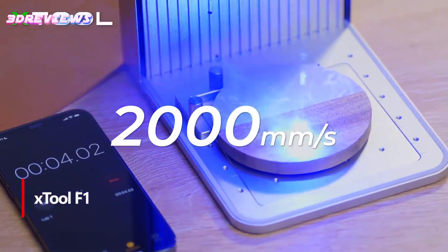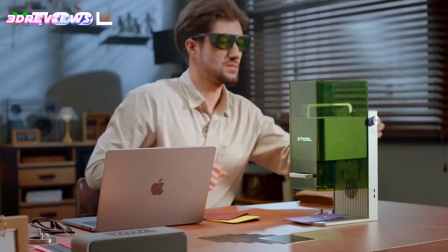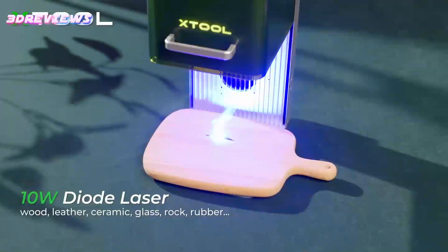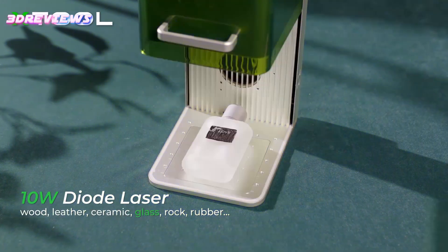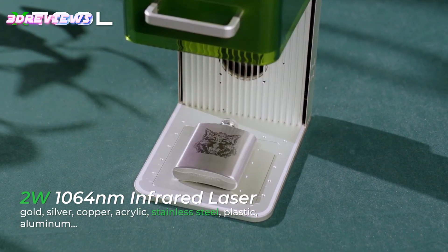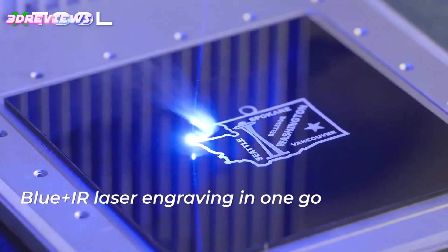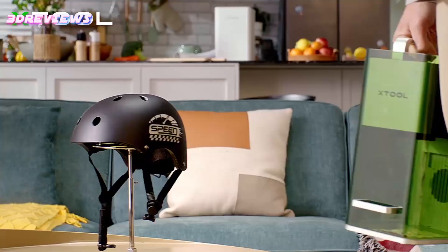Number 2: The X-Tool F1 2-in-1 Dual Laser Engraver is a groundbreaking machine that combines speed, versatility, and ease of use. With an impressive engraving speed of 4,000 mm per second, it boosts productivity tenfold, making it perfect for batch processing items like jewelry, business cards, and dog tags. This dual laser system accommodates over 300 materials, effortlessly cutting through 10 mm wood and 6 mm acrylic. Its fully enclosed design effectively blocks smoke and odors, ensuring a clean working environment. Weighing only 4.6 kg, it's portable and ideal for craft shows and flea markets. With ultra-high precision and beginner-friendly software compatibility, the X-Tool F1 is perfect for both novices and experienced users alike.